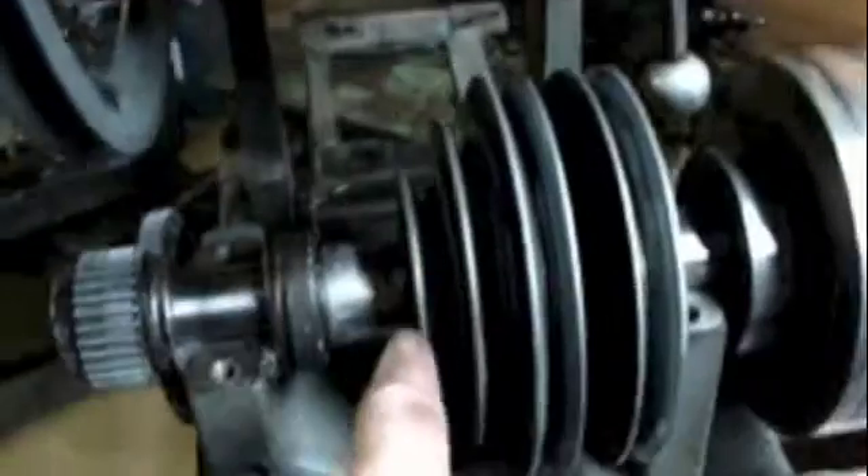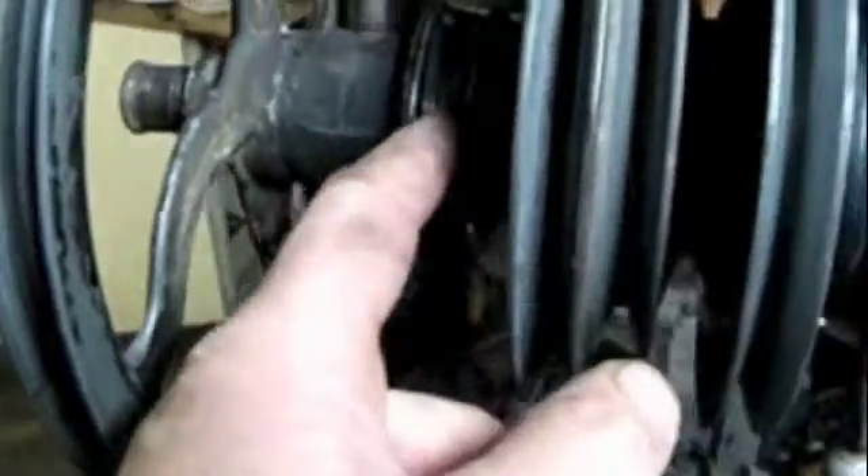What the heck does this pulley go to? This pulley doesn't line up with anything — that's weird. Even when I pull it back, it's not going to line up with anything. So is this not a pulley at all? I guess it's not. This is just to give you something to grab onto to engage and disengage the compound drive.